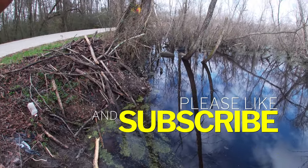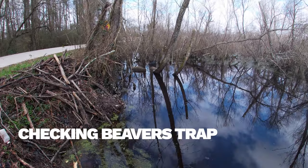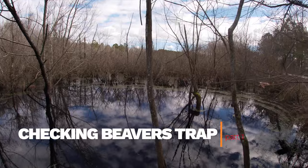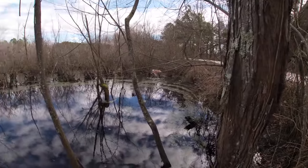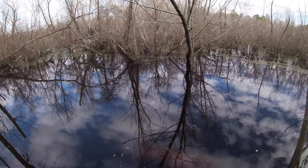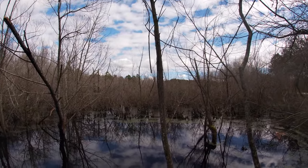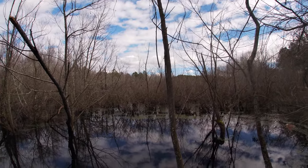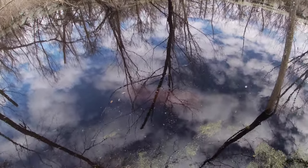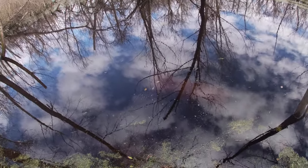Running my trap line this morning, checking beaver and otter traps first before I go out and check my land traps. I wish I could show you how big of an area this is. Directly in front of me it's maybe four foot deep, but that four foot deep literally goes three quarters of a mile. This property owner wants me to eliminate beaver on his property, and I said can do — maybe a problem, but I can get it done.